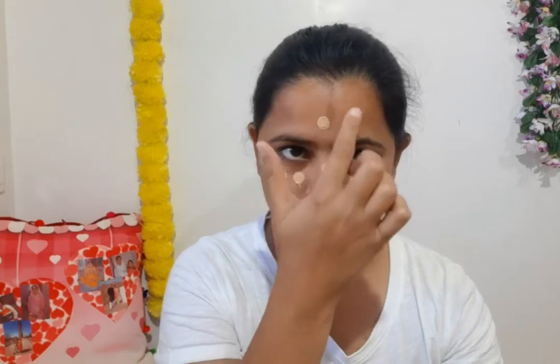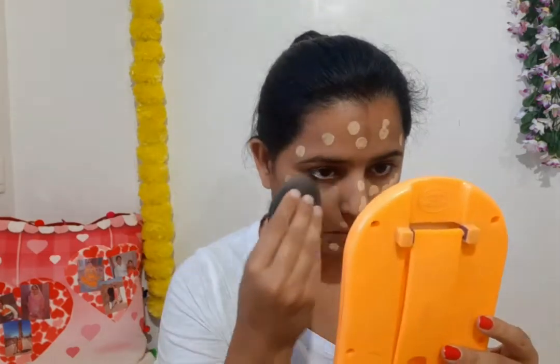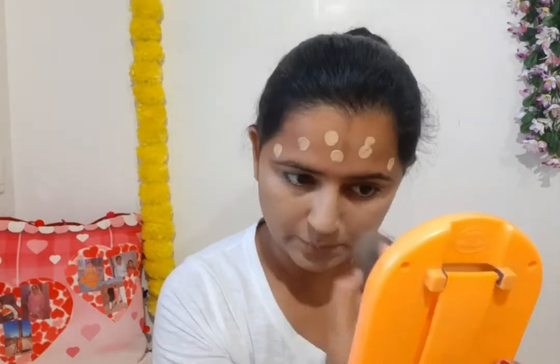I am doing some tanning because it gives a little shade. I will perfectly set my skin tone. Apply it and take more quantity and apply it on the face and neck. I had already wet the beauty blender, so now I will blend the foundation. The coverage is very good and its staying power is good.